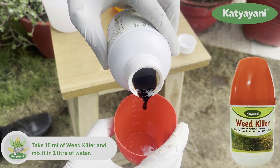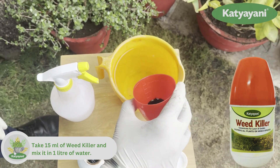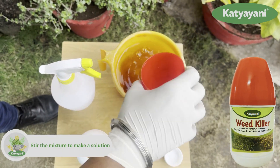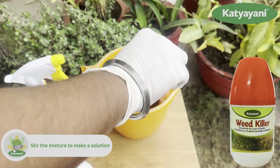Weedkiller comes along with a measuring cup to ease your experience. Take 15 ml of Weedkiller and mix it in 1 liter of water. Stir the solution well.